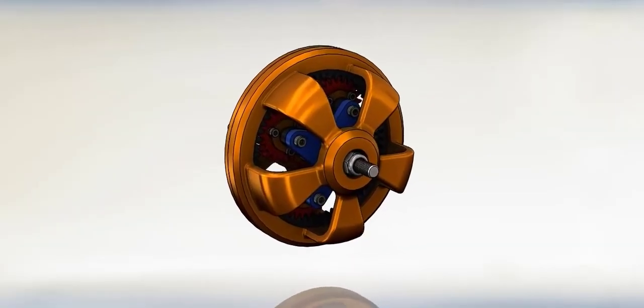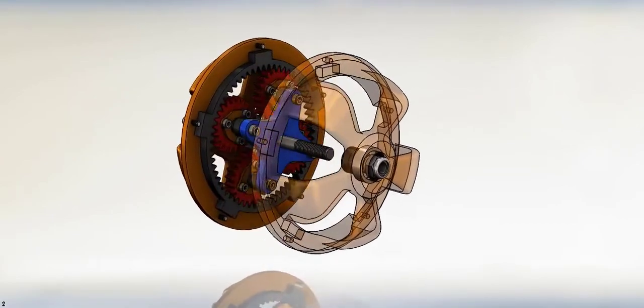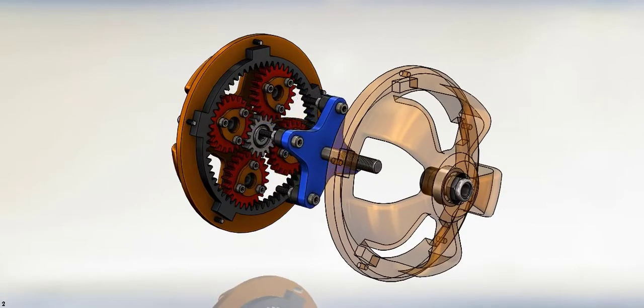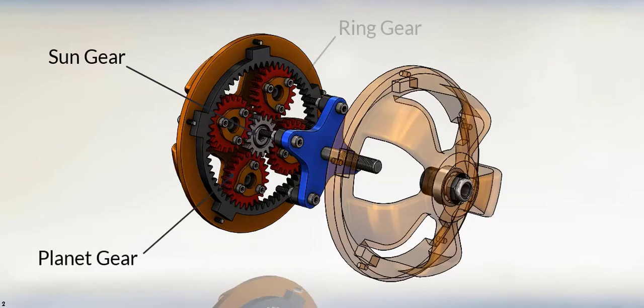Hi everyone, today we present the planetary gearbox model. The planetary gearbox consists of four main parts: Sun gear, planet gear, ring gear, and carrier.